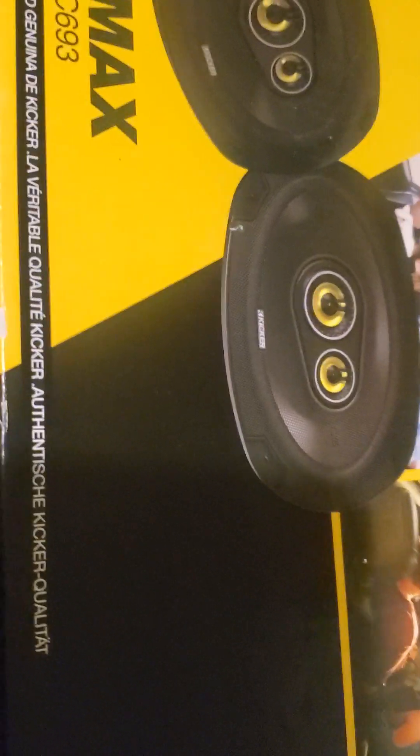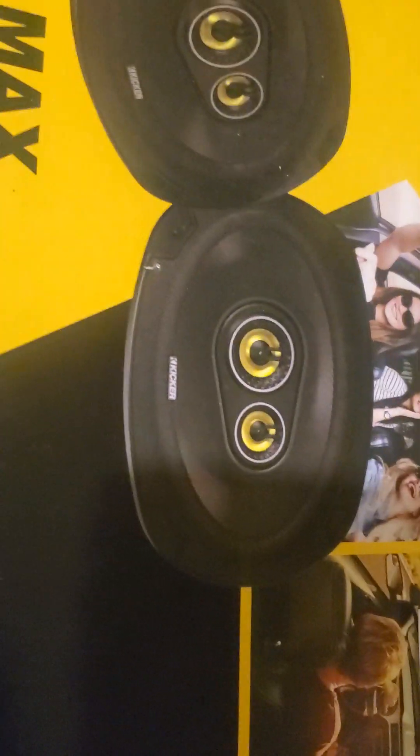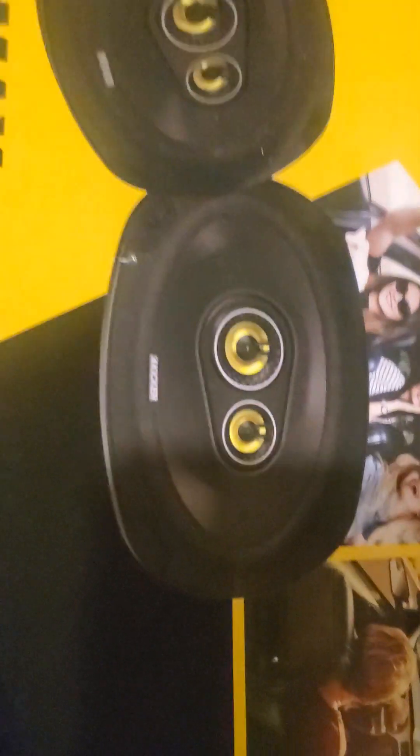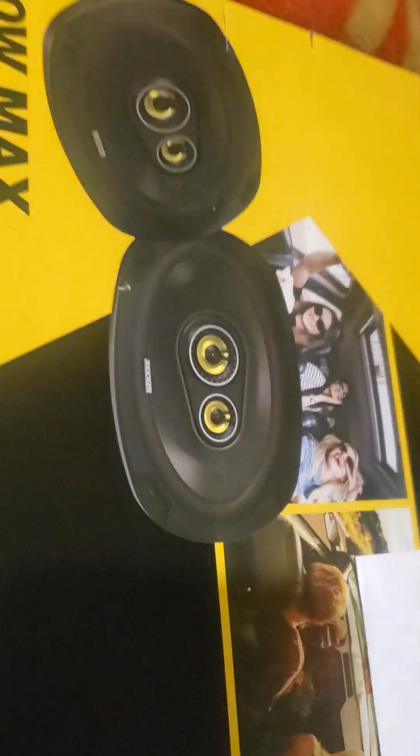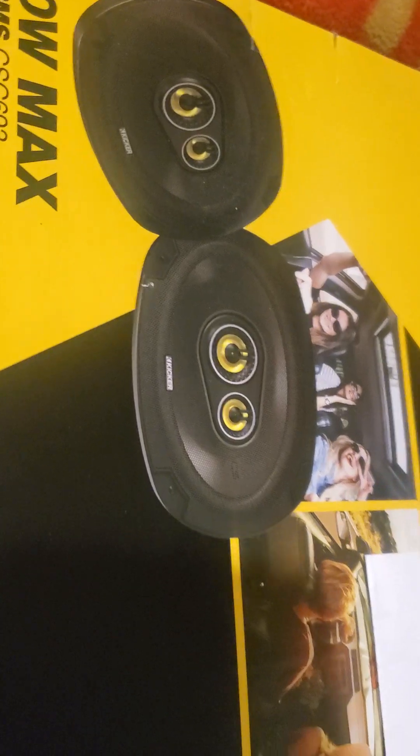I have a Dodge Ram and I do have the Alpine system in there. I need to update my six-by-nines because the driver's side one — you can still hear it, you know it's on — but I can tell it's busted because you hear no tremor whatsoever. The whole sound is messed up.